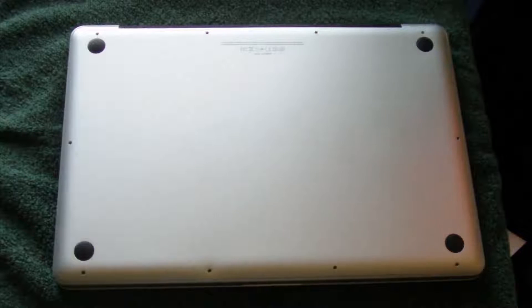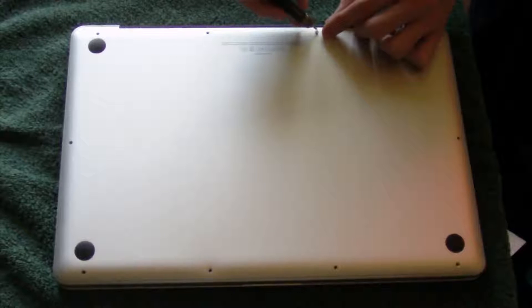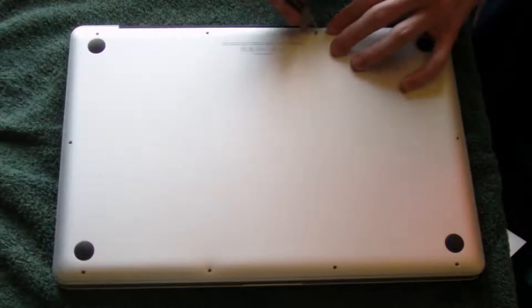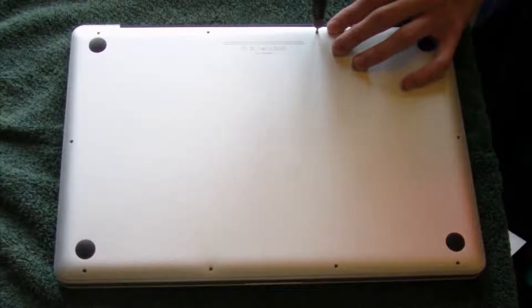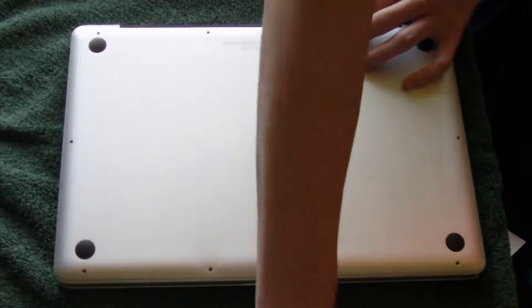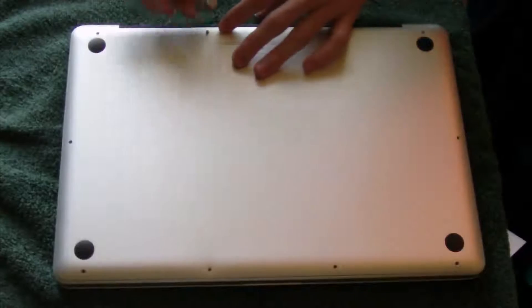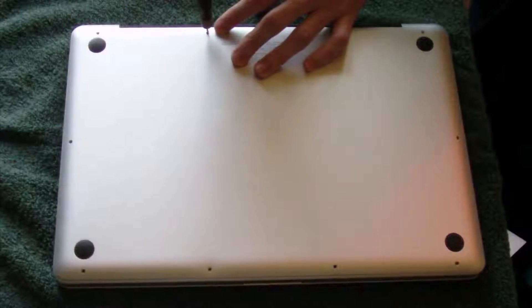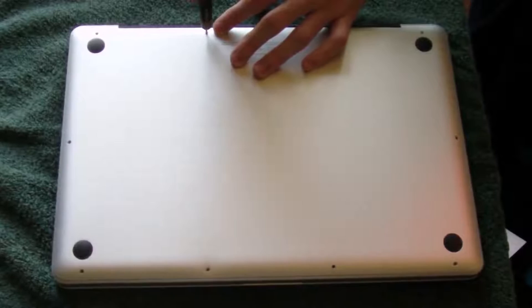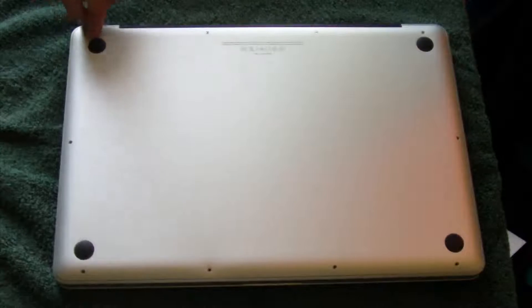We don't want to strip any screws. The one screw that got stripped — that was actually tightened in tighter than all the others from the factory. I also recommend making sure you have the exact size Phillips screwdriver, the double zero, because I don't want you to end up with stripped screws. We've got the three larger screws tightened in, so we're going to do all the smaller ones now.